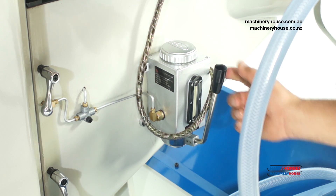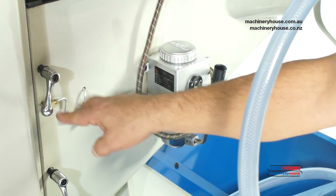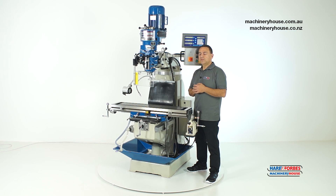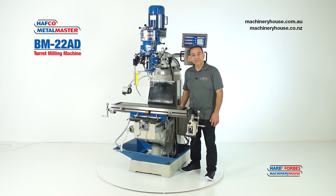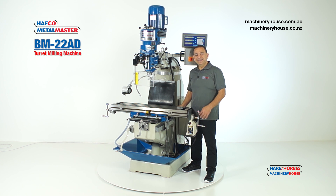Down here on the knee is fitted a one-shot lubrication pump, activated simply like so. It squirts oil directed through these lines into the slides, keeping them lubricated nicely. As you've seen today, this 240V industrial milling machine has great features and is backed by a 12-month warranty. For more technical information and detailed specifications, please visit our website.